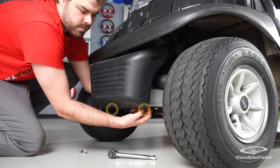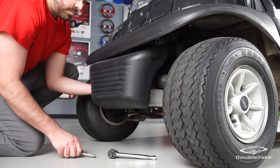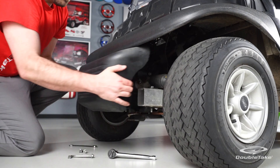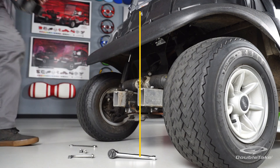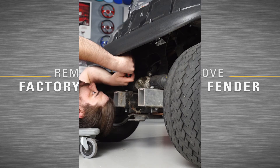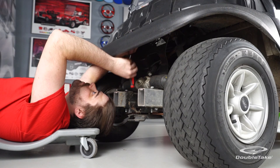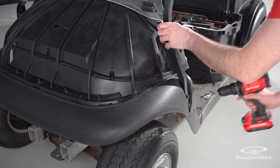Remove the factory bumper by removing the five screws that fasten it to the chassis. Save the hardware. Save the bumper for later reinstallation if you don't plan to incorporate an optional light bar kit.